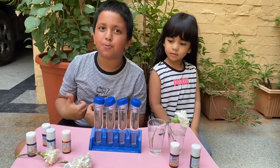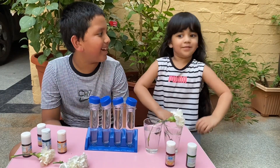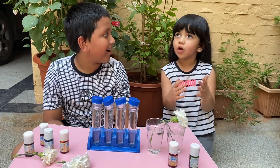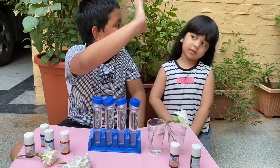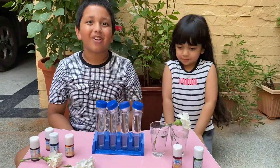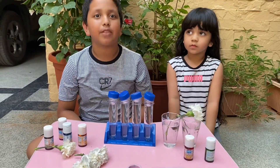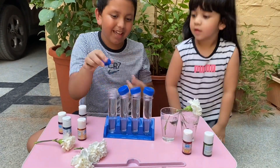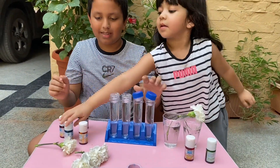Now let's begin with our experiment. Amara, do you have anything to say? The leaf is the kitchen of the plant. Yes, that's true! So yes, the leaf is the kitchen of the plant as Amara said. So Amara, let's do the test tube first. Can we do the leaf?